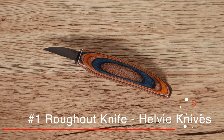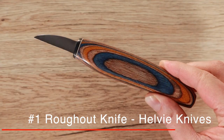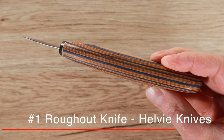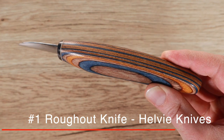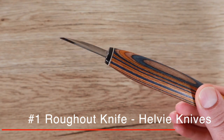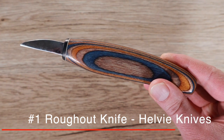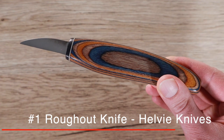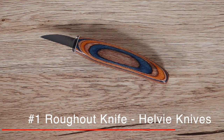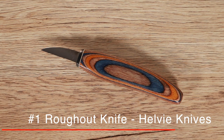First up we've got a knife from Helvy Knives. This is a rough out knife — beautiful knives. They are a small family-run business right out of the US. As you can see, it has beautiful coloration on the handle. This one happens to be kind of a blue and orange with a bit of a wood grain to it. They make lots of different colors and you never really know what you're gonna get. I definitely love this knife — amazing for roughing out your carvings, and I love it so much I end up doing even the majority of my carving with this knife.